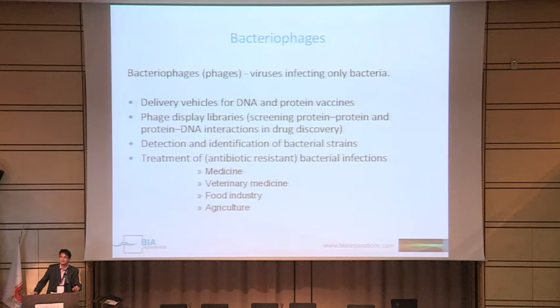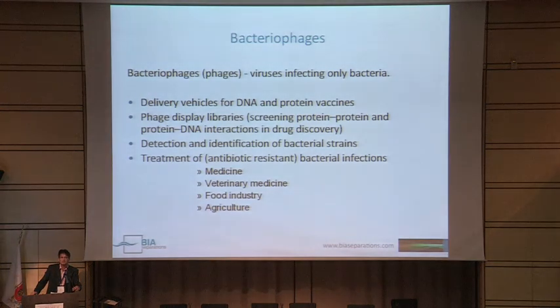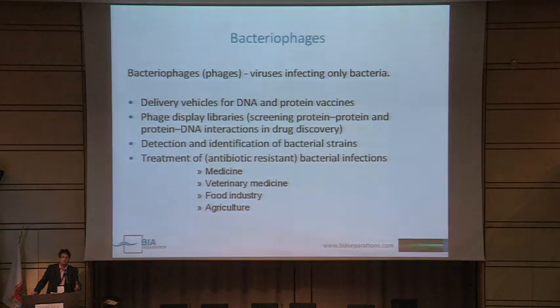Bacteriophages can be used as delivery vehicles for DNA and protein, for DNA and protein vaccines. They can be used as phage display libraries for detection and identification of different bacterial strains, and more and more for treatment of antibiotic-resistant bacterial infections in medicine, in veterinary medicine, in food industry, and in agriculture, as you could hear in these previous days.